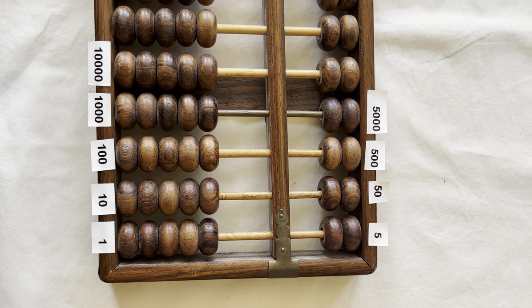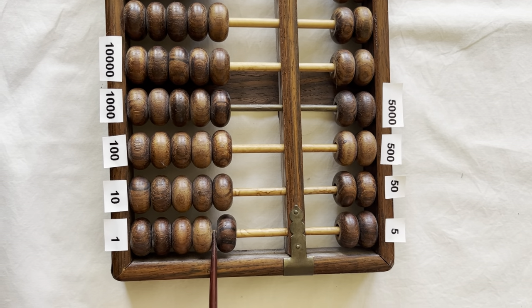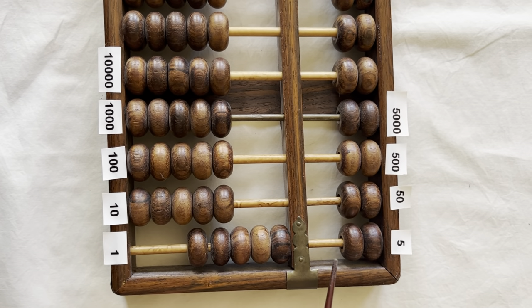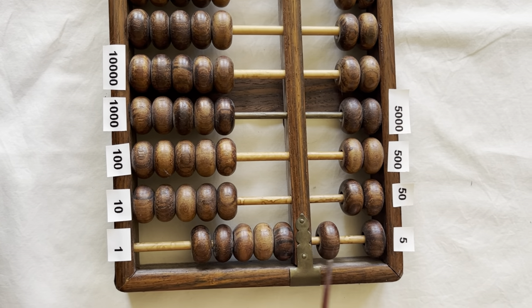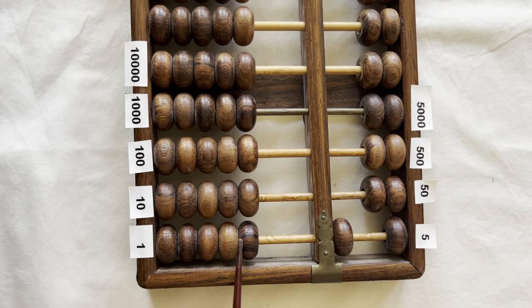So let me show you how to count to one hundred using an abacus. One, two, three, four, five. When you get to five, you bring down a five from the top column to clear the register of ones. So now this value right here is just five.